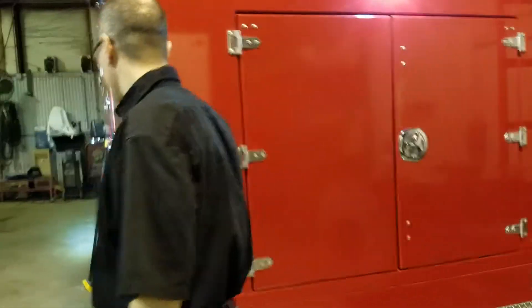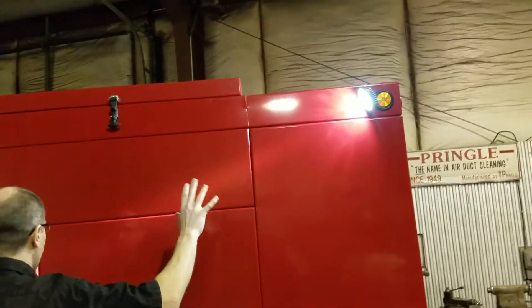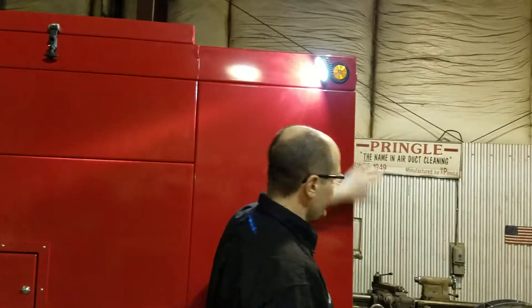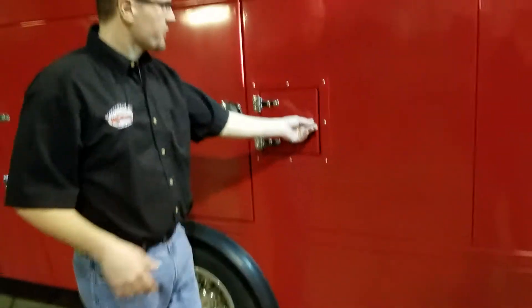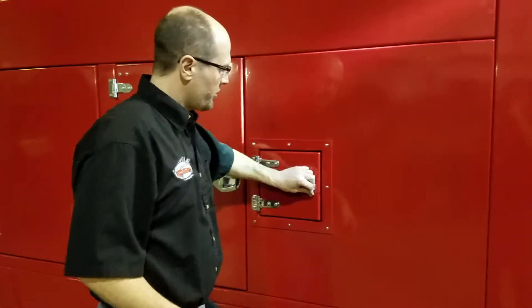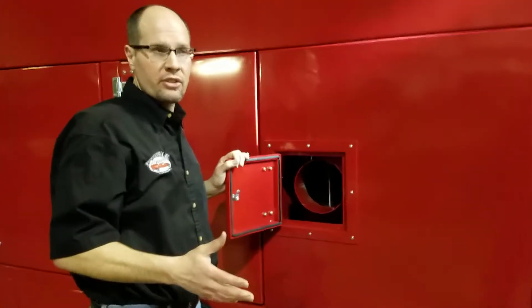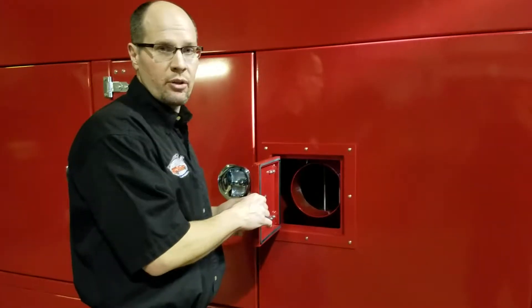All of our lights are LED — all the inside lights, marker lights, and tail lights are LED. You have access to your suction inlet from both sides. This customer wanted an 8-inch suction inlet, but you can also do a 10-inch — just let us know when you order.